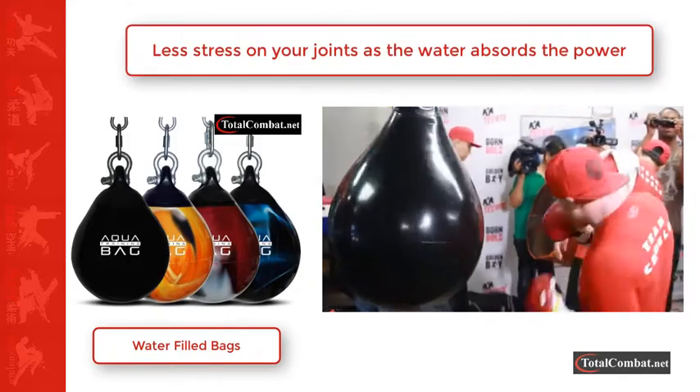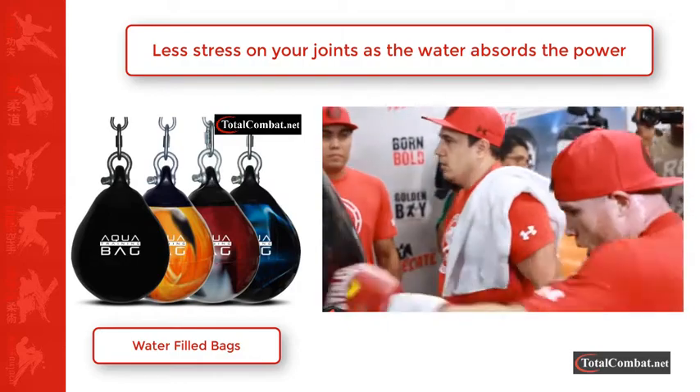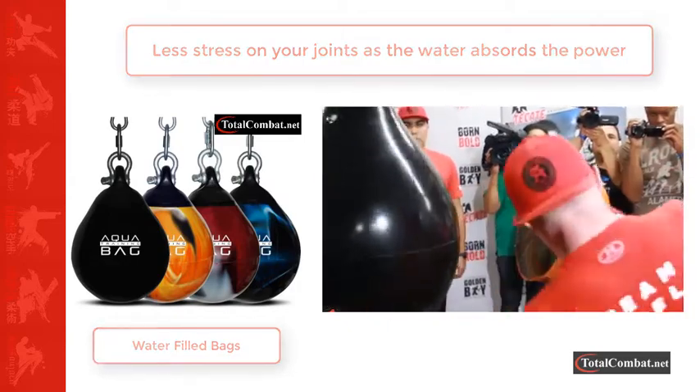One of the fastest selling punch bags is the water-filled punch bag. These bags are heavy and give one hell of a workout, and due to the water absorbing the blows, it can be less stress on your joints.